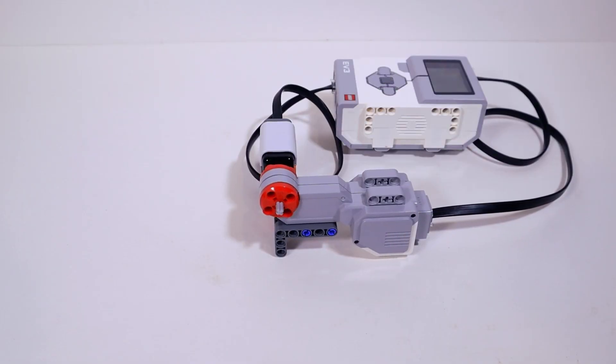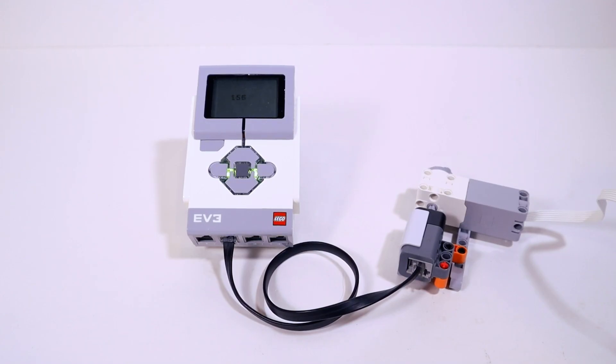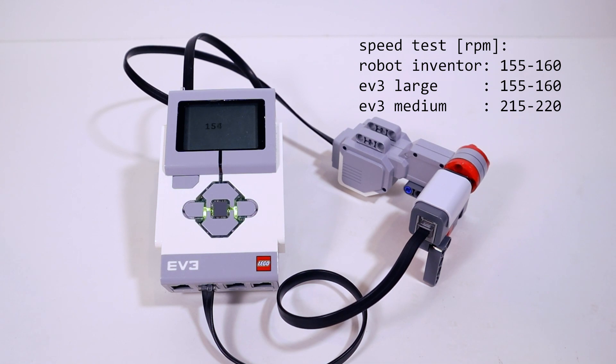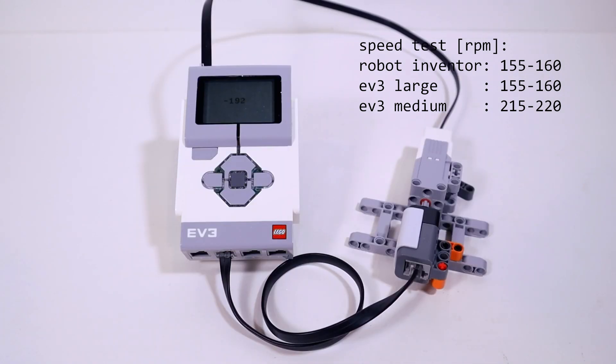How fast do these motors spin? Let's talk about rotation speed. To measure maximum rotation speed, I programmed the motor to run forward at 100% power and made a script on the EV3 to display the rotation speed measured by the angle sensor in RPM on the EV3 screen. The new Robot Inventor motors spun between 155 and 160 RPM at max rotation speed — almost exactly the same as the EV3 large motors, which also spun at 155 to 160 RPM. The EV3 medium motor, for comparison, spun at 220 RPM.